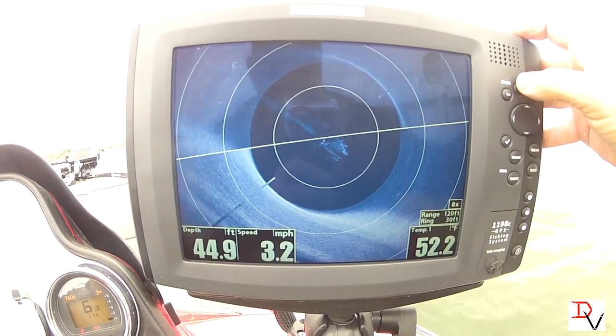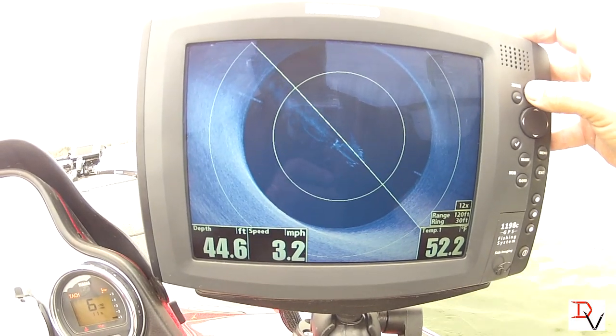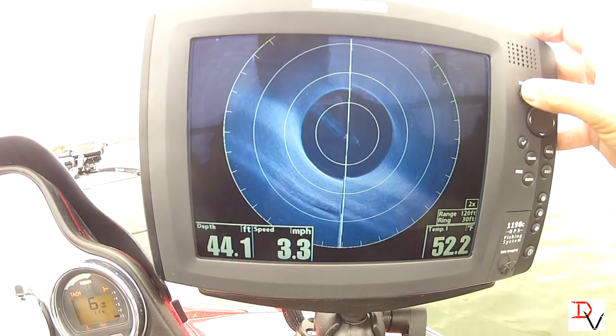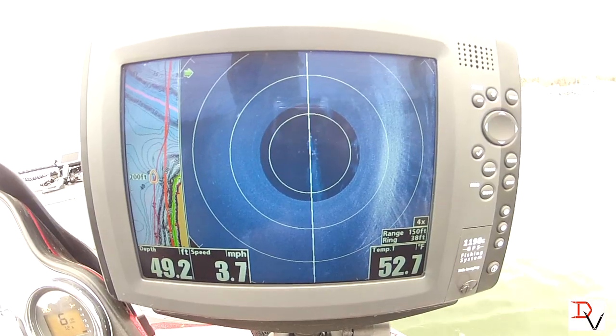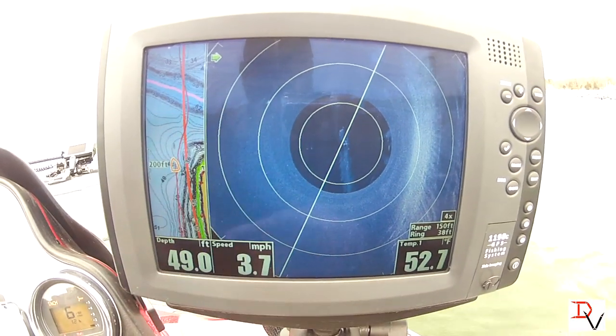An eight times zoom and a ten times zoom, twelve times — and that's max. You can see it helps fill that screen up. Now here's one of the cool things — here's the road bed, here's our road bed right here.